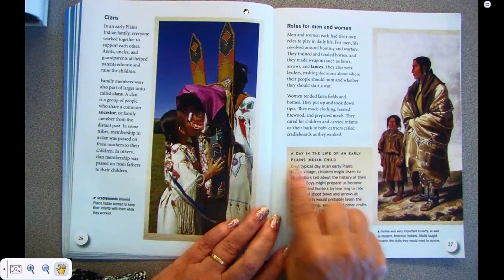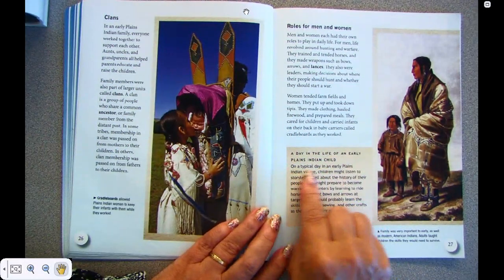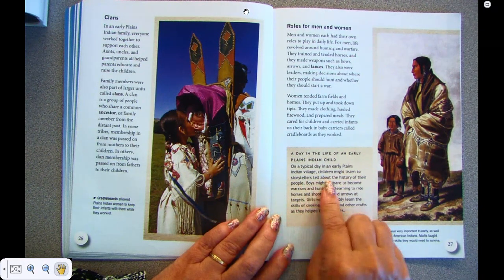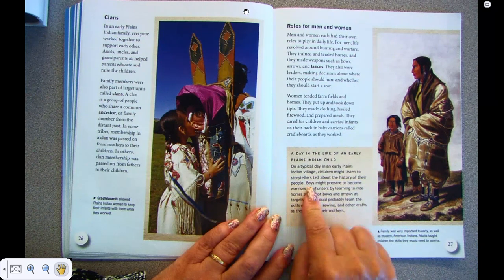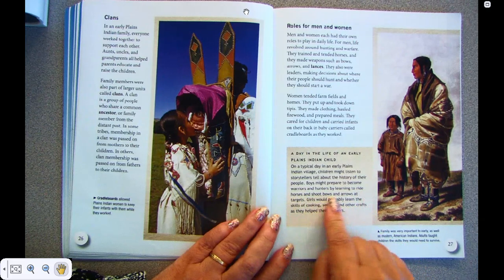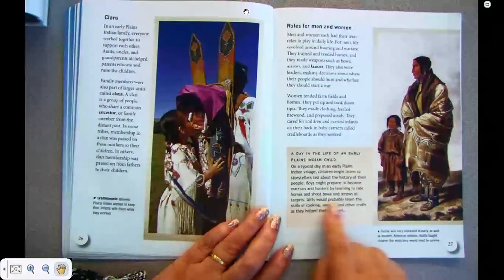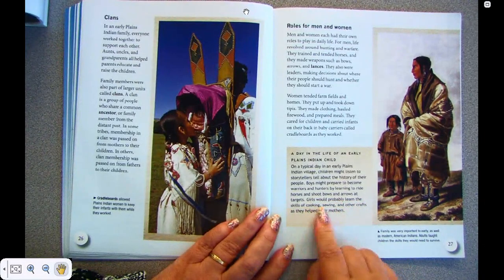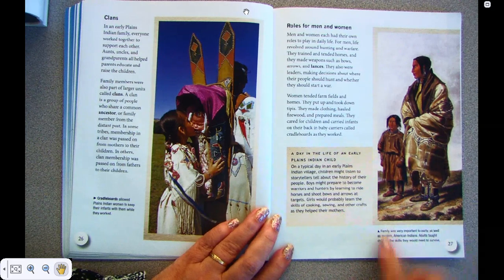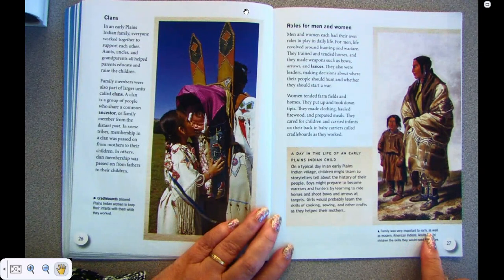A day in the life of the early Plains Indian child. On a typical day in the early Plains Indian village, children might listen to the storyteller tell about the history of their people. Boys might prepare to become warriors and hunters by learning to ride horses and shoot bows and arrows at targets. Girls would probably learn the skills of cooking, sewing, and other crafts as they helped their mothers. Family was very important to the early, as well as the modern, American Indians. Adults taught children the skills they would need to survive.